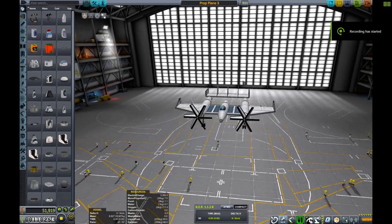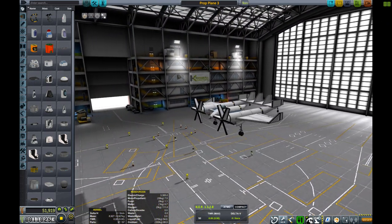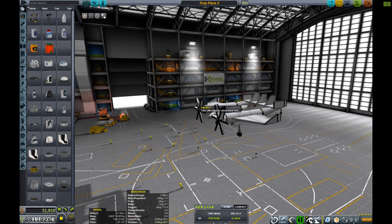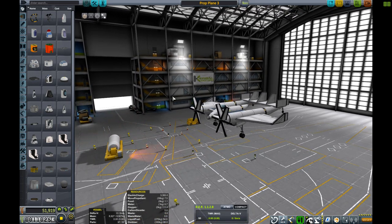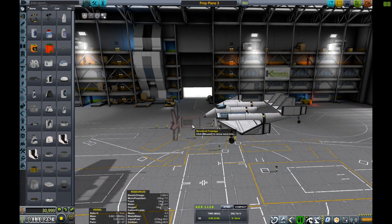Hello and welcome to Kerbal Space Program. Today I'll be covering a new type of, sort of stock-made propeller. What I've done is I've made a propeller — it's really small as you can see inside, it doesn't even take up a full structural fuselage. And so what I've worked out is a few different things.